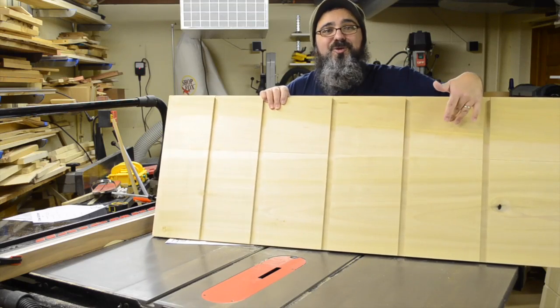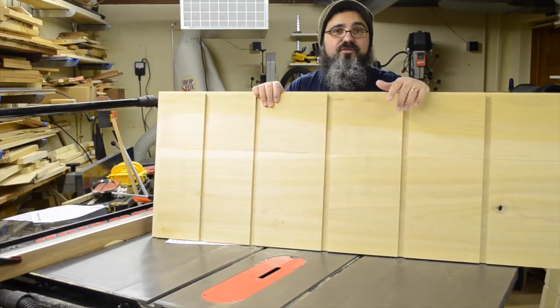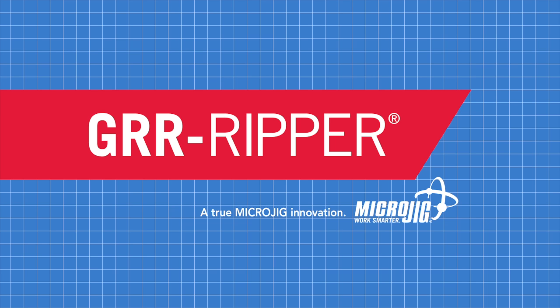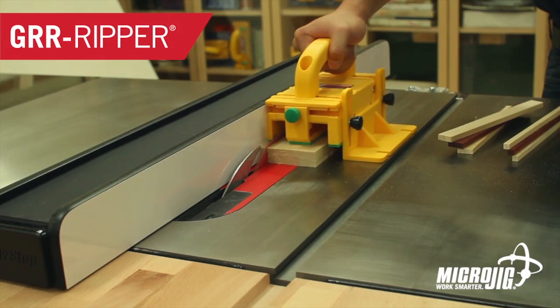On today's episode, we're getting really groovy. Well, actually, they're dados. Welcome back to Matt's Basement Workshop, sponsored by Microjig, maker of the Gripper.